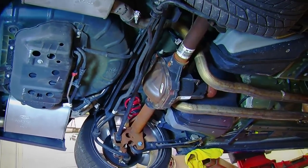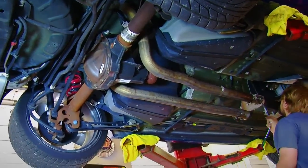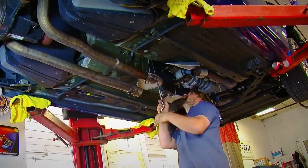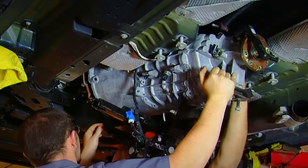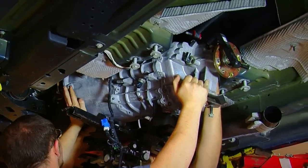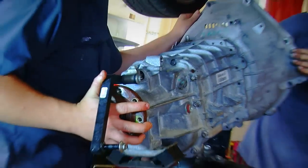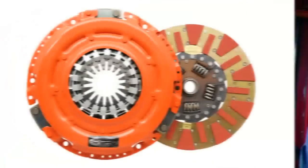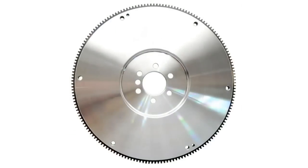We thought it would be best to do the clutch at this time because the intake manifold wasn't installed on the car, so we could rock the motor back without fear of hitting the firewall or the supercharger we were installing later. So at that point we pulled the transmission and swapped out the stock clutch and flywheel for the Centerforce dual friction clutch and a lightened flywheel.